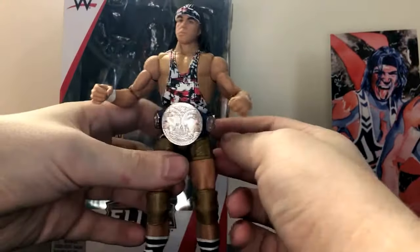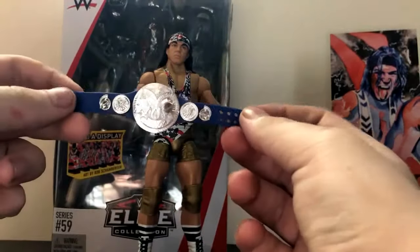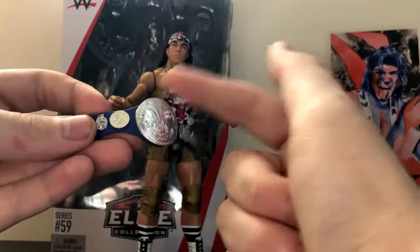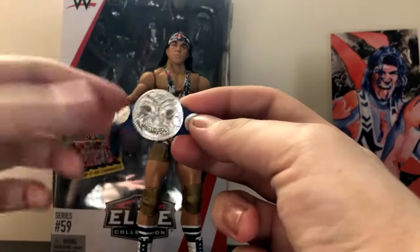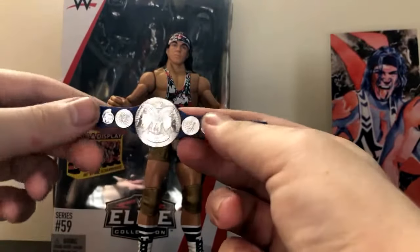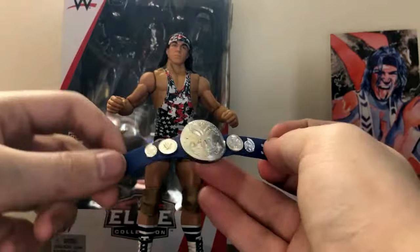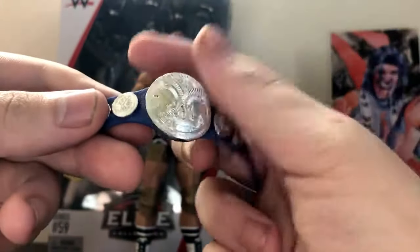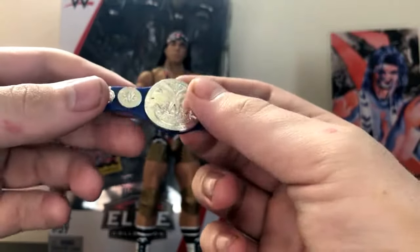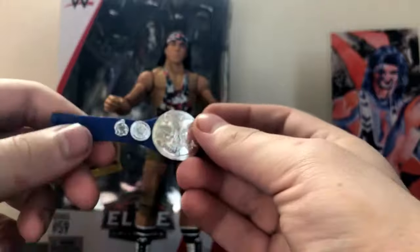He comes with a headband and the SmackDown Tag Team title, which is pretty cool — it's great to finally have a set of the tag titles. I already have one that came with the Elite Series 50 Rhino, so now I finally have two, and I can put them on the Bludgeon Brothers or the New Day. I almost forgot the New Day held one of the titles on SmackDown. It's a pretty sweet-looking belt — I actually really prefer these silver plates as opposed to the gold ones we had a couple years ago before the brand split.